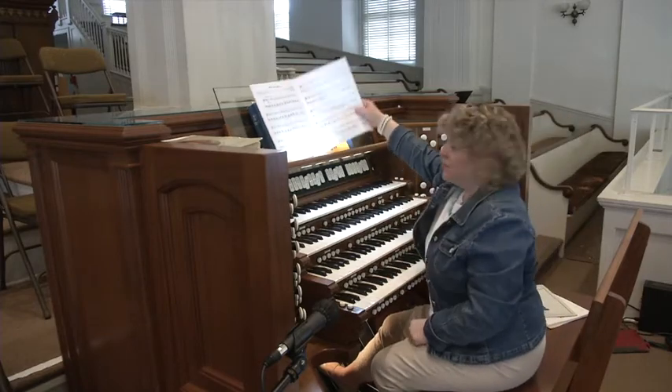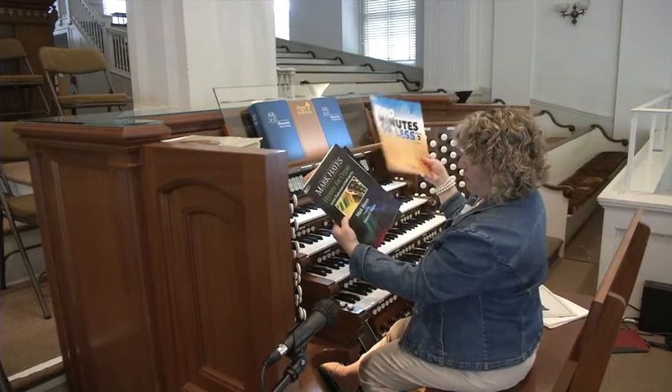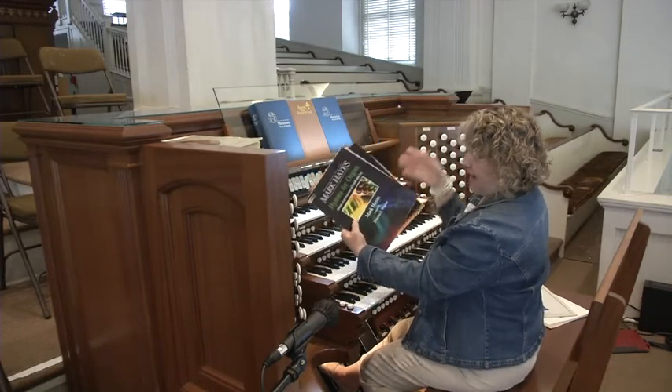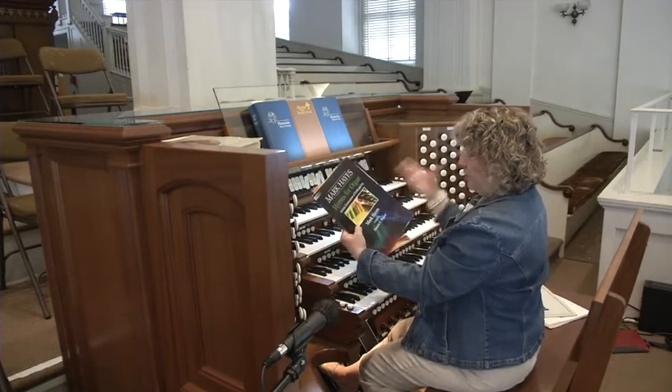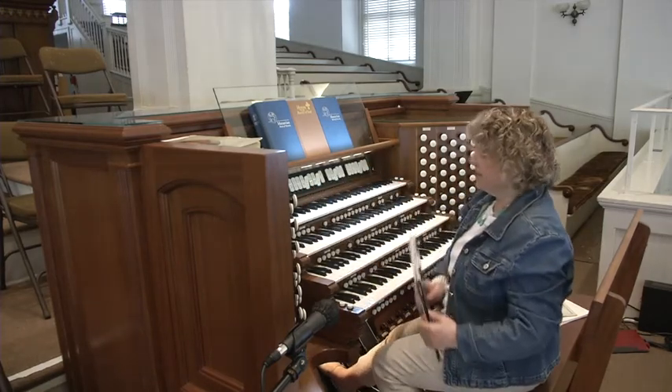There are additional resources here, also by Douglas Wagner, and there's one here — Mark Hayes Piano Arrangements on Hymns, arranged for organ by Douglas Wagner. So these are great resources.